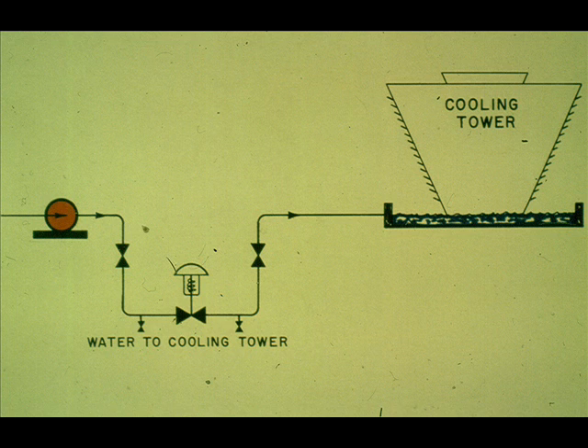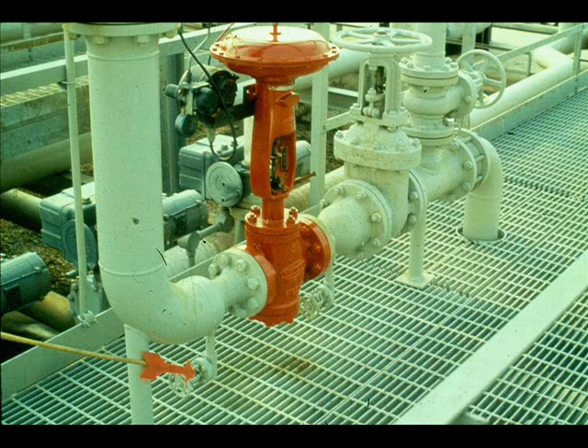Bypasses and blocks are omitted in clean, mild services such as water. They are omitted when their omission will not jeopardize the safety or operability of the unit. EES 3-6-2-1A also states that a drain valve shall be installed upstream of the control valve and downstream of any block valve.